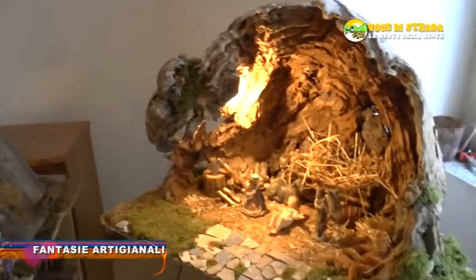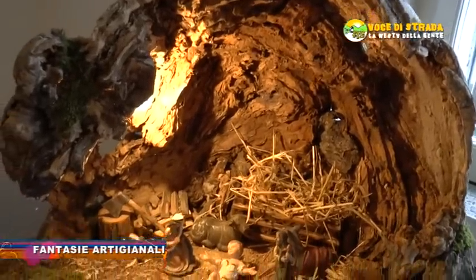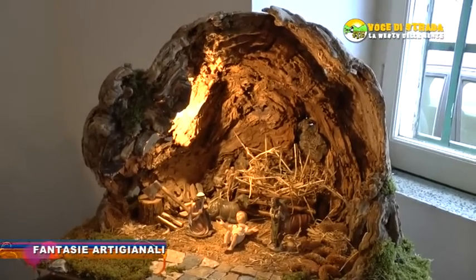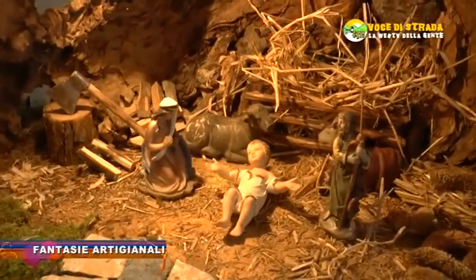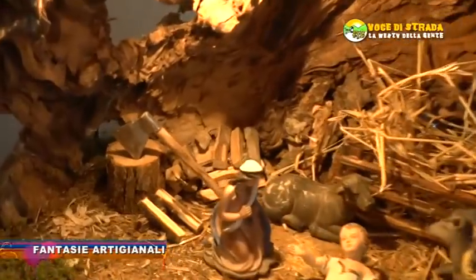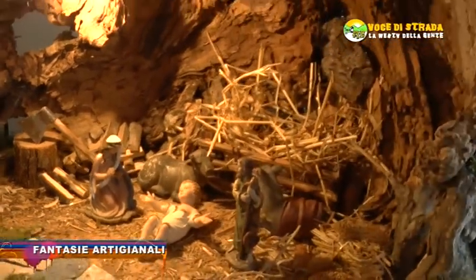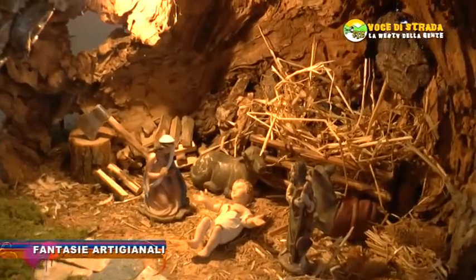In questo momento vediamo, sempre nel laboratorio del signor Franco, un altro tipo di presepe realizzato solamente con una corteccia di castagno, trovata in montagna nelle sue zone, pulita e lavorata alla meglio — ho fatto solo qualche piccolo ritocco, però è proprio naturale. Un presepio più semplice, artigianale sempre, dove ho messo solo un poco di muschio, qualche pietra e la natività. Questo serve per qualche famiglia che vuole solo la grotta o la capanna con poco spazio: aggiungendo qualche pastorello vicino diventa un presepe. È bellissimo anche questo, indubbiamente.